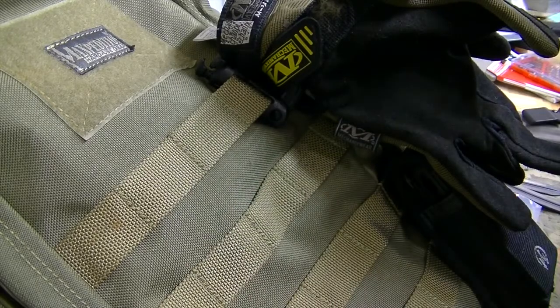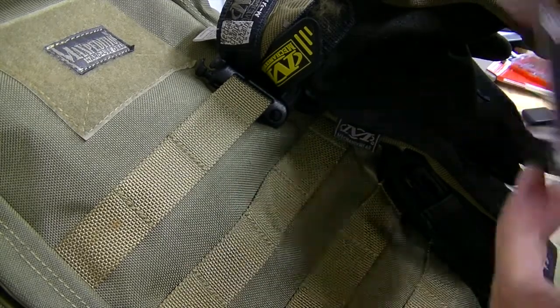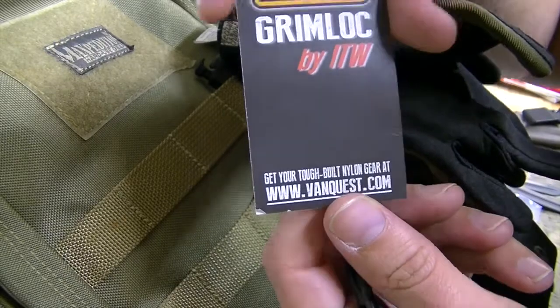I believe they're about $5.95 — I think is what I paid for them. Buy them right there at Vanquish.com.